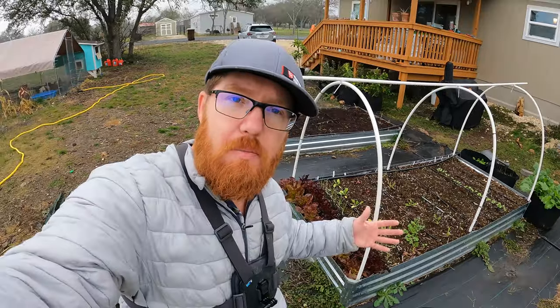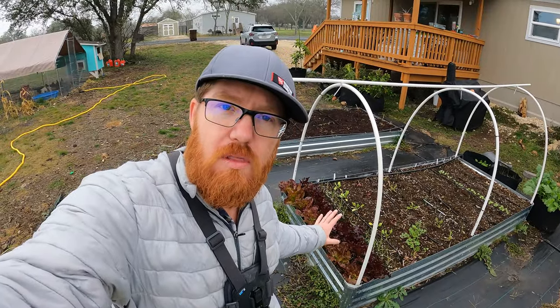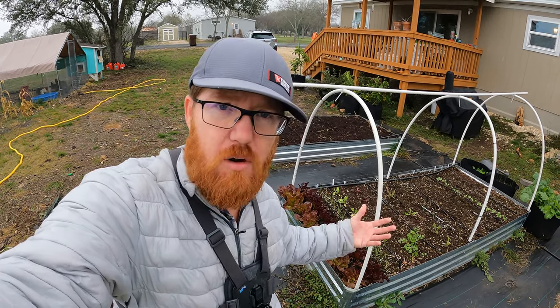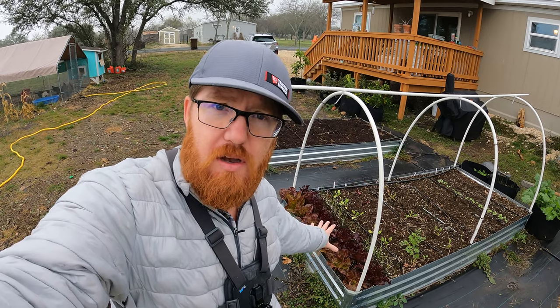Welcome back to The Daily Grind, everyone. Many people wonder when you can start doing the cut and come again method with the lettuce — what size do they have to get and how much can you harvest? So today we're going to be talking about that.